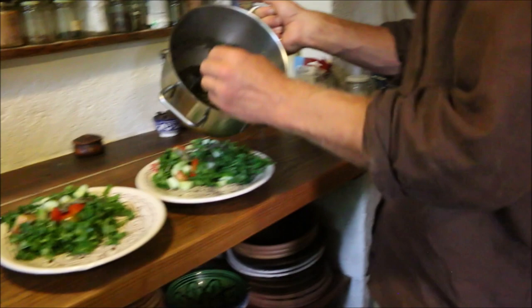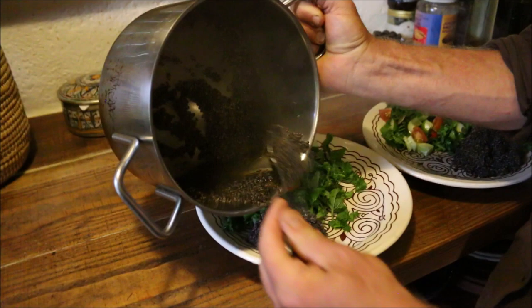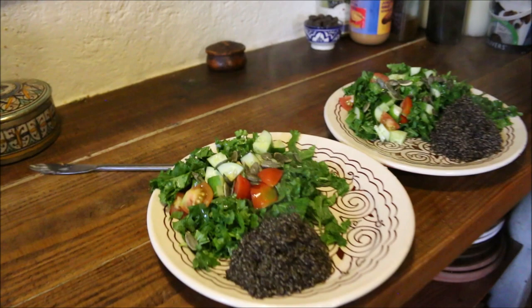This is quite good on salads. And there we go.